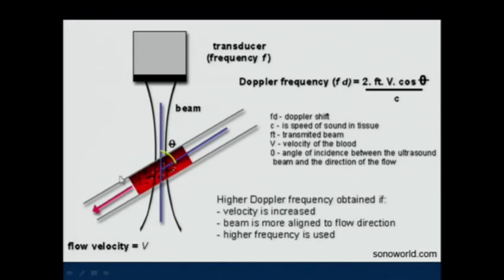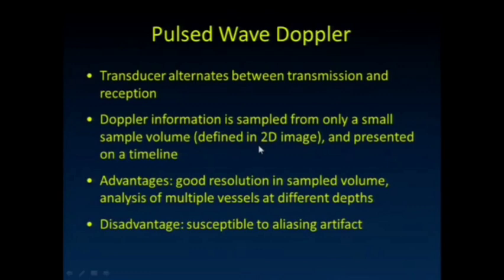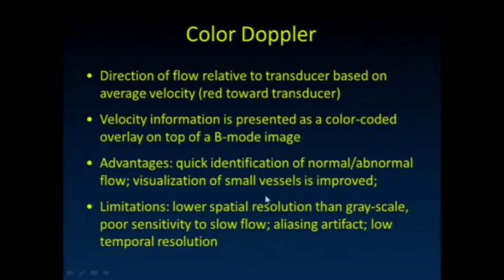Here's our transducer sampling the flow in that blood vessel. In pulse wave Doppler, the transducer alternates between transmission and reception. Doppler information is sampled from only a small sample volume. We typically define that as some sub-region on the image. We get really good resolution in that sampling volume and we get analysis of multiple vessels at different depths. It's looking along a single line, and the disadvantage is susceptibility to aliasing.